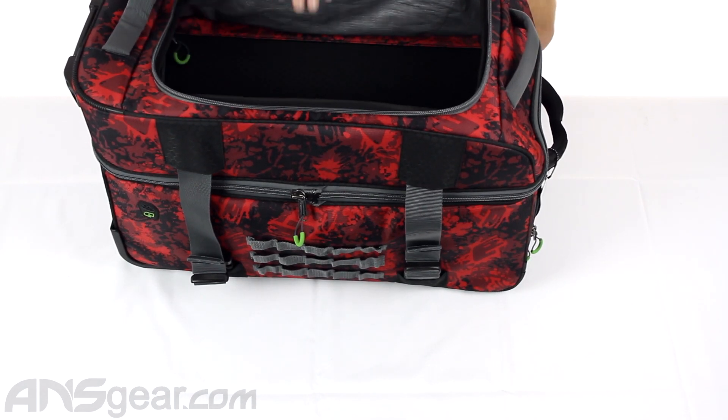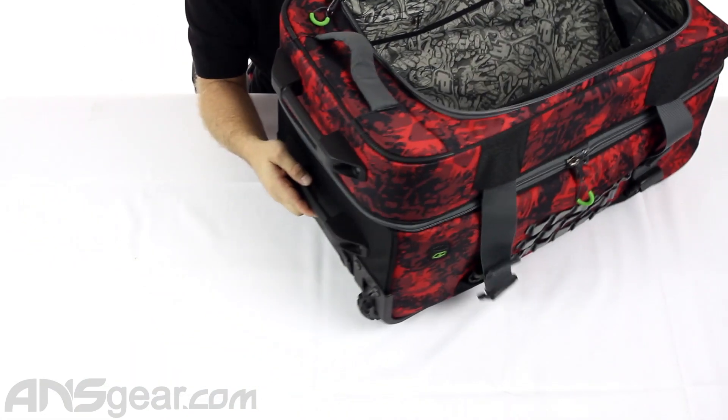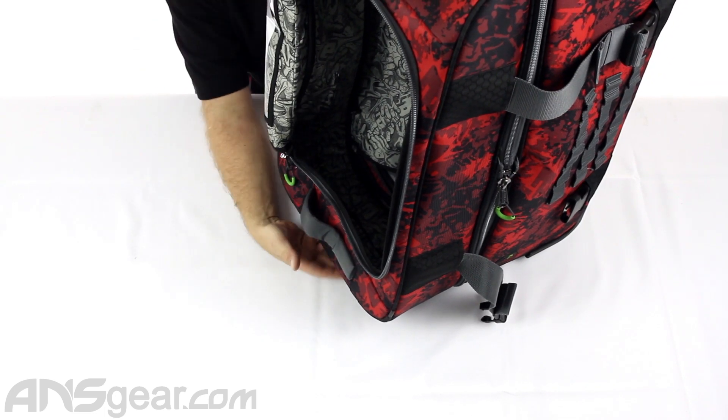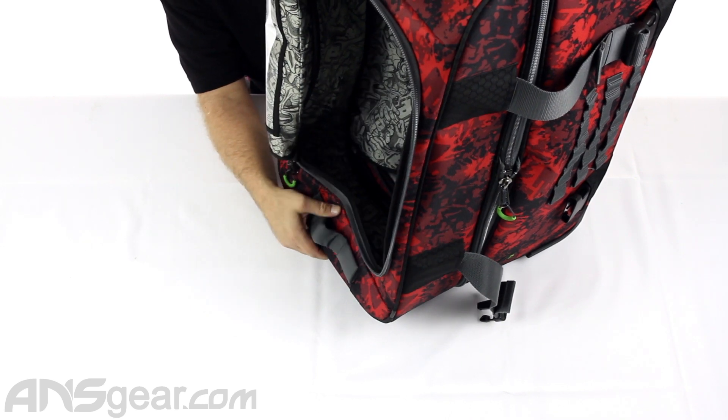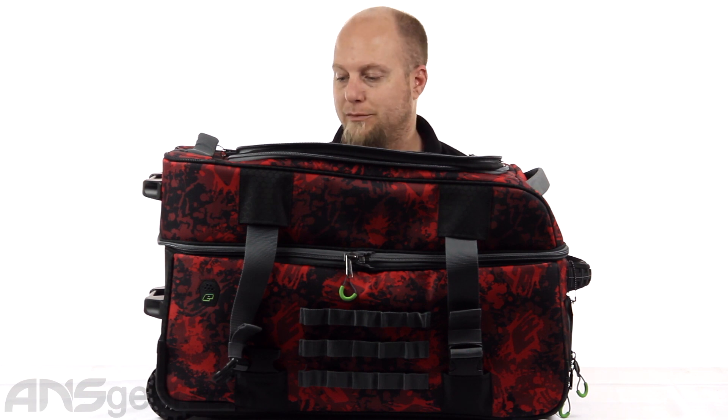So again, if you want to use it as one massive bag, you can. If you want to divide it into two bags, you can. Another cool thing is they added another handle or stand to this part so that when you're traveling with it together and you turn it up on its side, it still stands up. It's kind of a different take on a gear bag — multiple pieces that attach to make one giant piece, like a transformer, or keep them separate and use them as two separate compartments. And if you're not using it and need to store it, put the bag inside the other bag to make it smaller. So the brand new Split Compact from Planet Eclipse — they come in a bunch of different colors, so check the website for color availability and order yours now through ansgear.com.